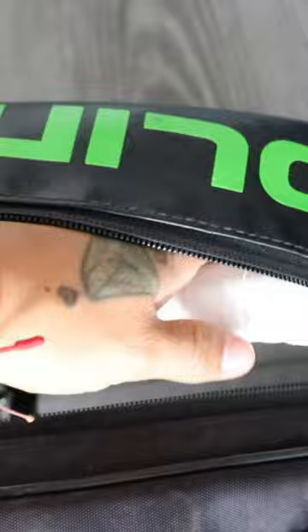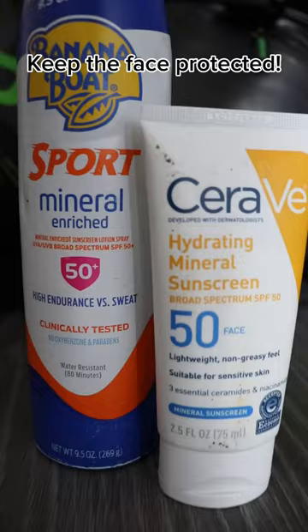I'm going to show you what's in my bag as a professional tennis player. Most importantly, we have my racket, the Babolat Pure Aero 16x19. Always keep the money maker protected.